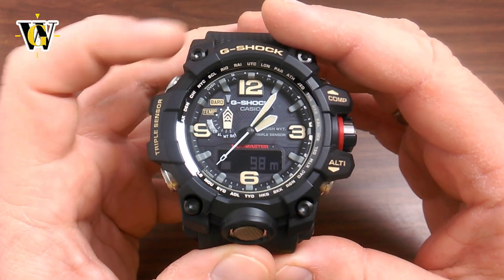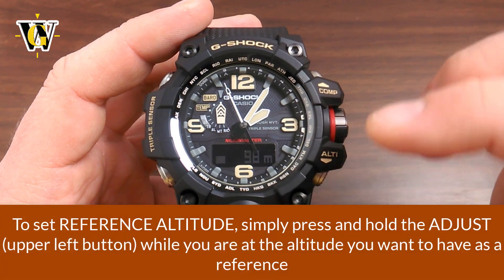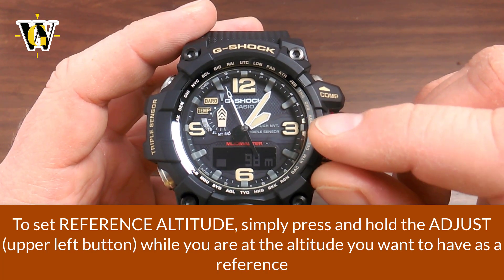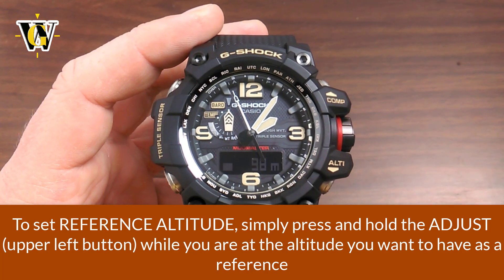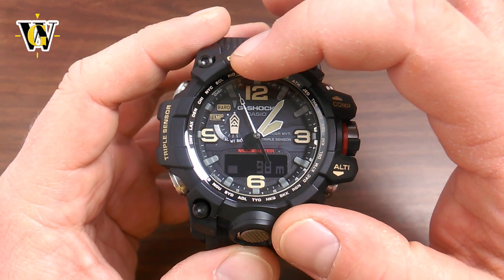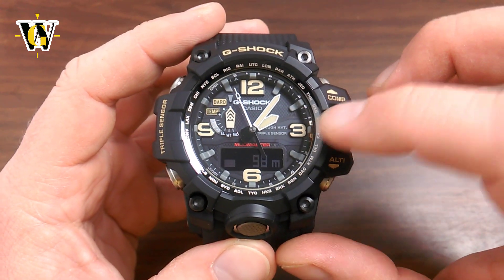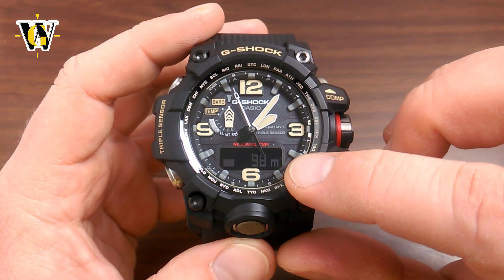This watch can also display the difference from your reference altitude using the seconds hand. To do so, press the adjust button. By default the reference altitude is set to 0, and since we're currently at 98 meters, the seconds hand shows a scale from 0 to 100 meters and 0 to minus 100 meters — just like the barometer used hectopascals, here it's used for meters, going from 1 through 9 and over to plus, and minus 9. This seconds hand can represent from 0 to 100 or 0 to 1,000 meters, and you select that in the calibration mode along with the interval.